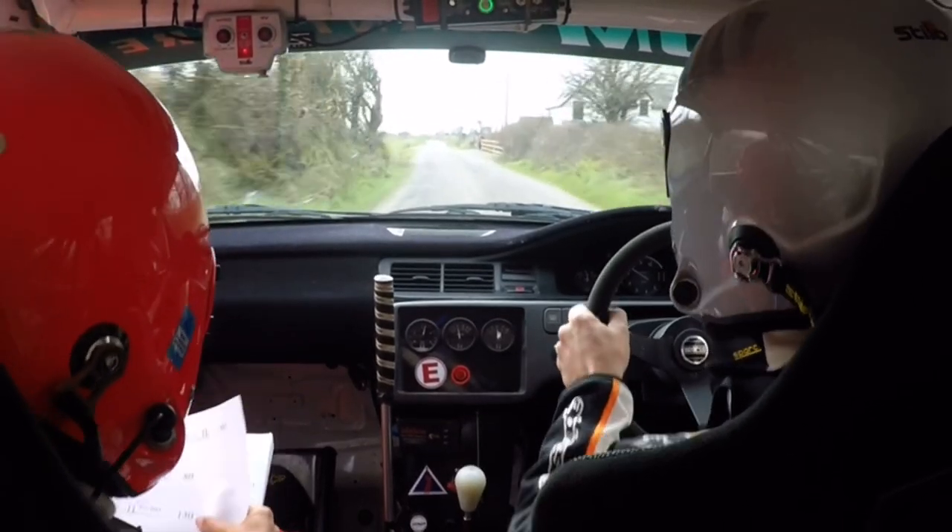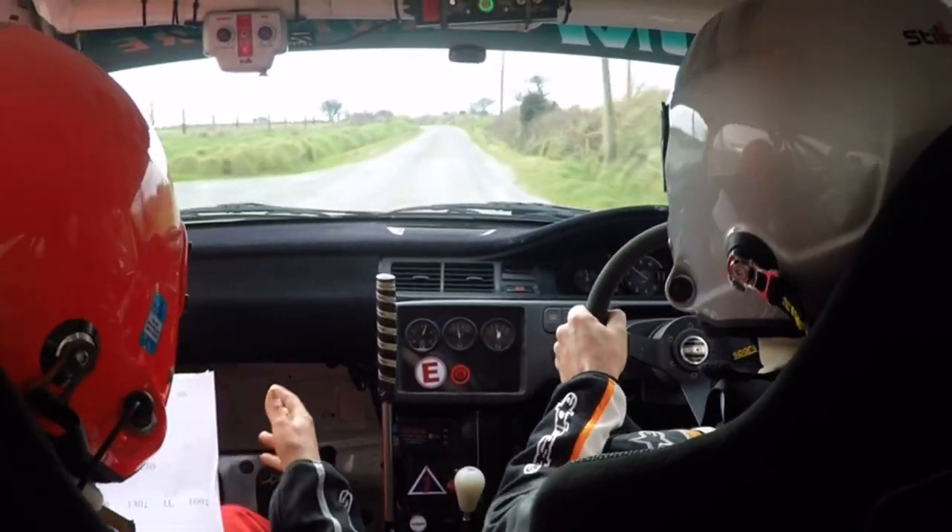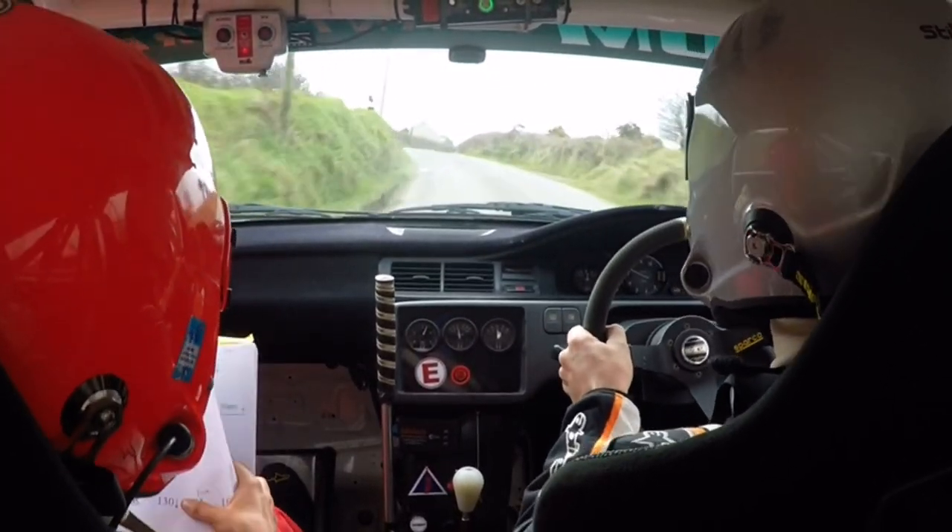2 left, crest and a 2 right, 130. Repeat: 2 left, crest, 2 right, 130.